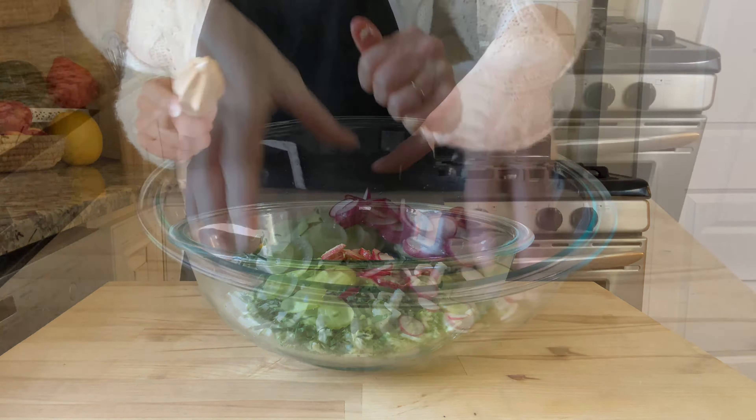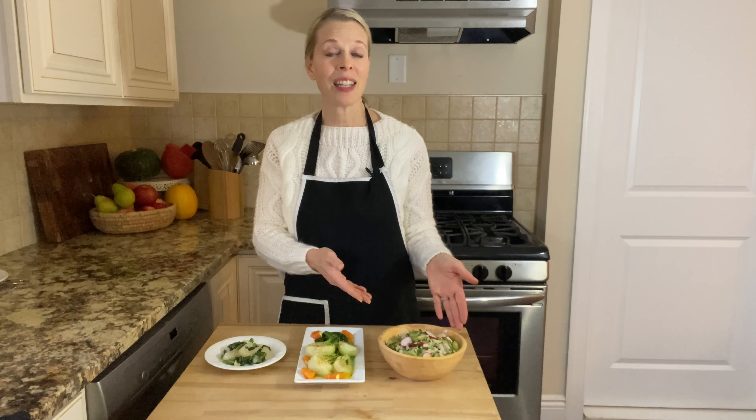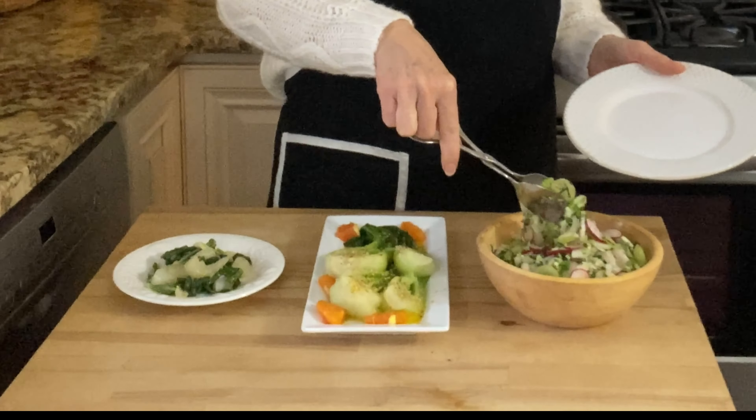And there we have our three dishes made with bok choy. These recipes are simple, easy, versatile, and a great way to enjoy bok choy. This is totally exciting — we got our garlic sautéed bok choy, simple boiled baby bok choy with a dressing, and our bok choy salad. It's time to taste test!